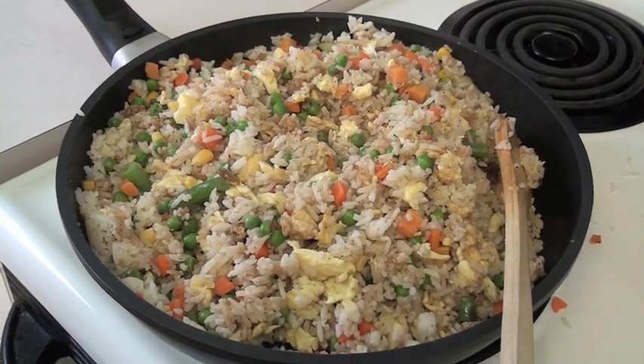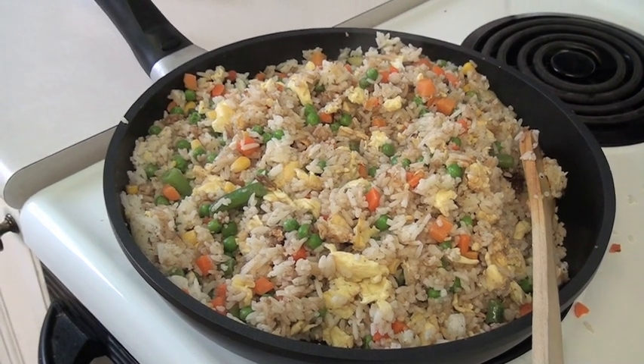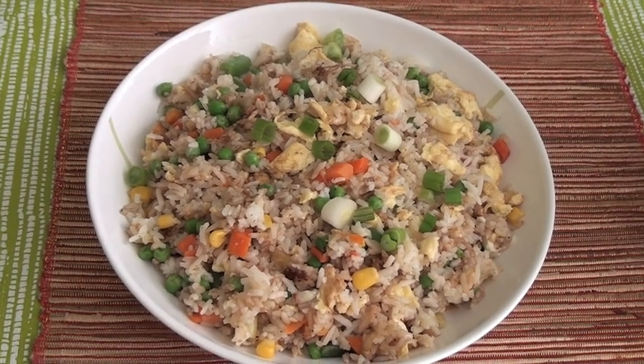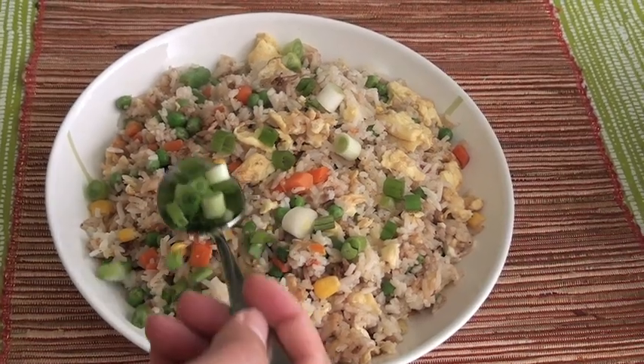Now it's all done. Now that the fried rice is done, you can put the green onion on top.